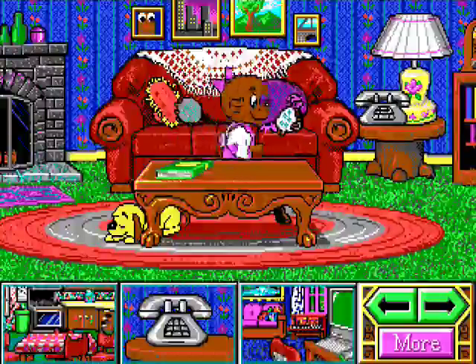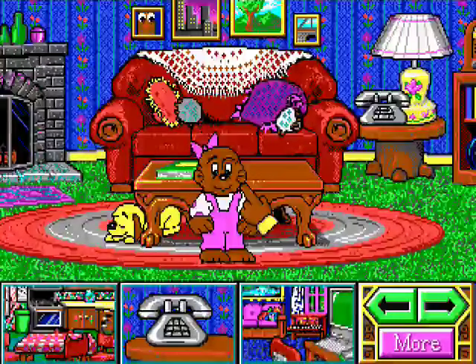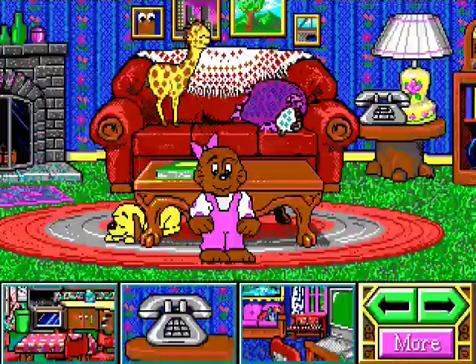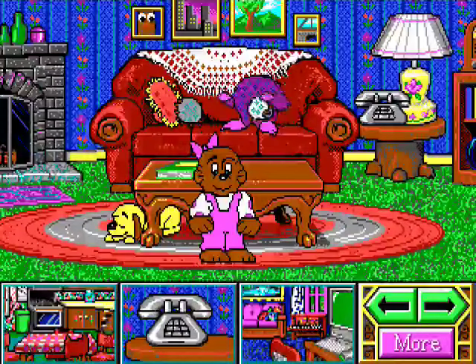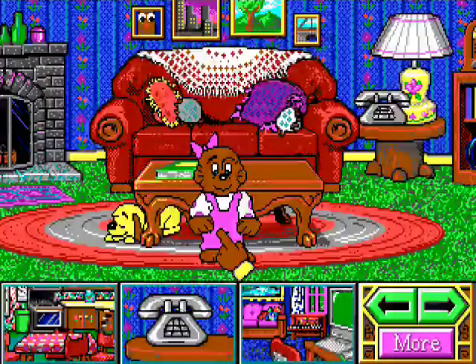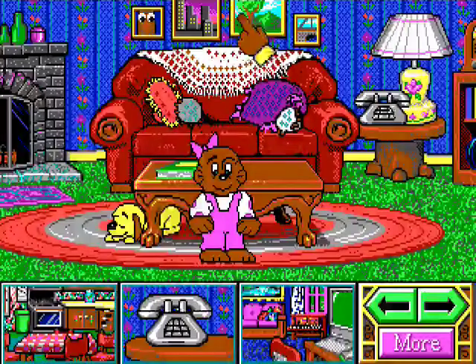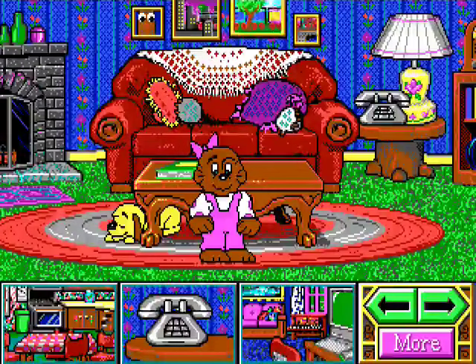All right, I just wanted to make sure it works properly. Look at Sister Bear here — they even animated the spots on her dress, I mean on her blouse. It's got MIDI music too. A giraffe — the Hanna-Barbera Poof effect. I'm Sister Bear. There's some loud sound effects there.